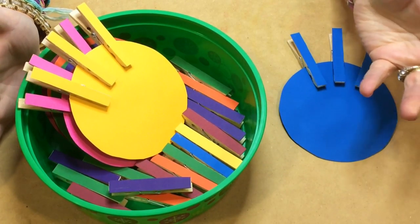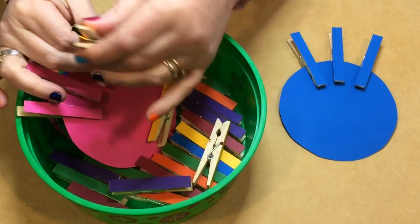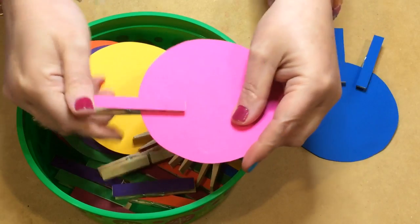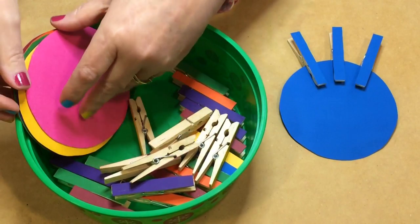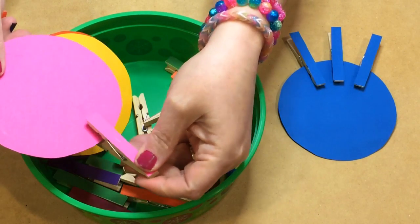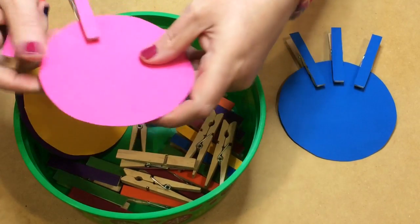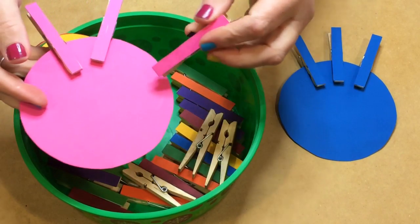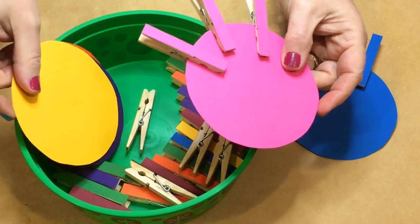Here's how to set this up: I usually have them set in a basket with the clothespins separate from the circles. Children will come and self-select the colors they want to work on first. They'll pick a pink circle, look for all the pink clothespins in the container, and then attach the clothespins to the same matching colored circle. They go through until they've completed that with all of them.